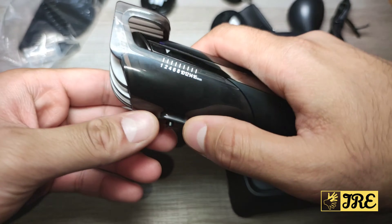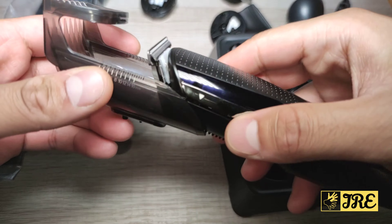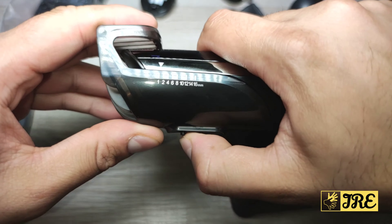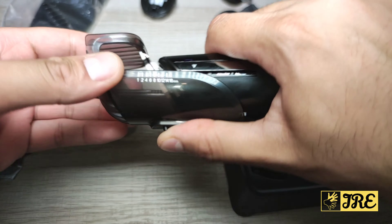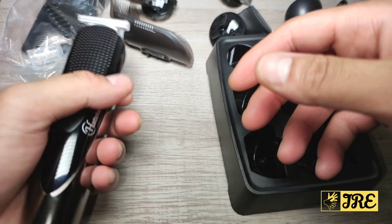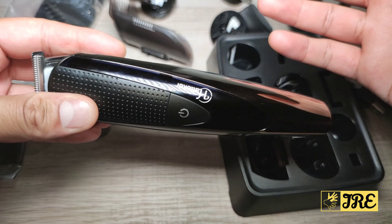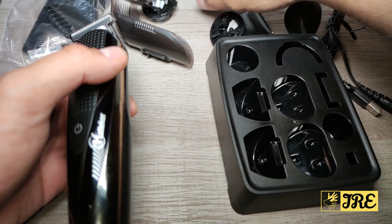It comes with a trimmer attachment, and you can choose the sizing from 1 to 16 millimeters — perfect for beard shaping, trimming, and blending. It's a lightweight and slim beard trimmer, but it can also be used as a hair clipper.